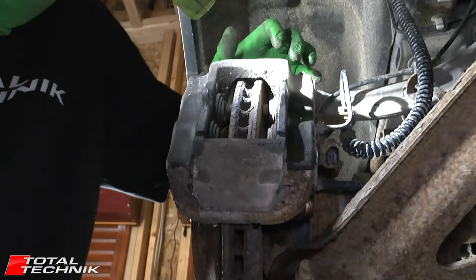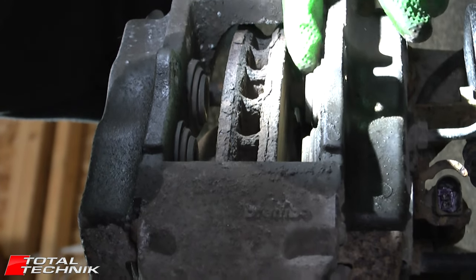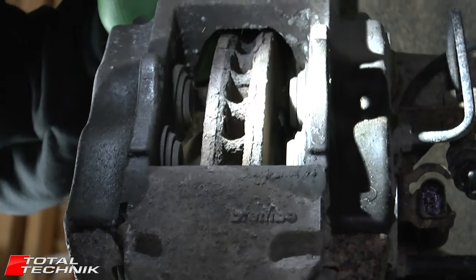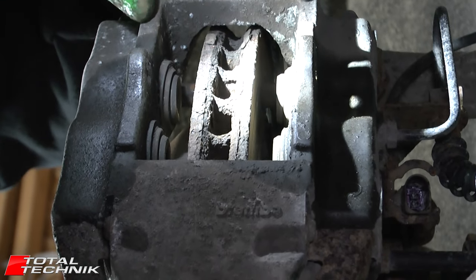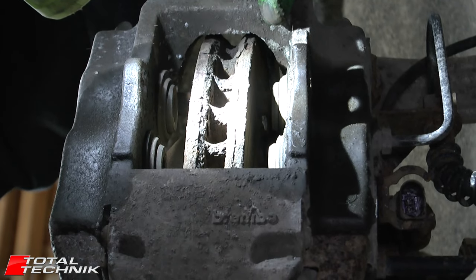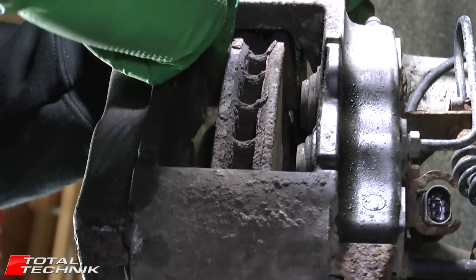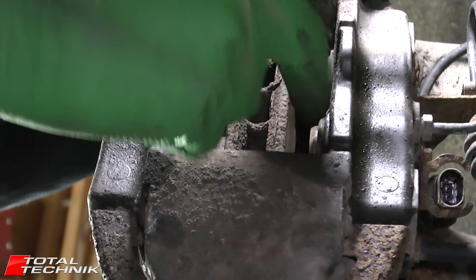Now's the perfect opportunity to grab your torch and have a look inside the calipers — particularly at the rubber seals — making sure everything looks good and healthy on both sides. If you spot an issue, now is the time to get it rectified before you fully rewind the pistons. I've had a look around and I'm happy with those, so provided they all rewind okay, these are good to go.